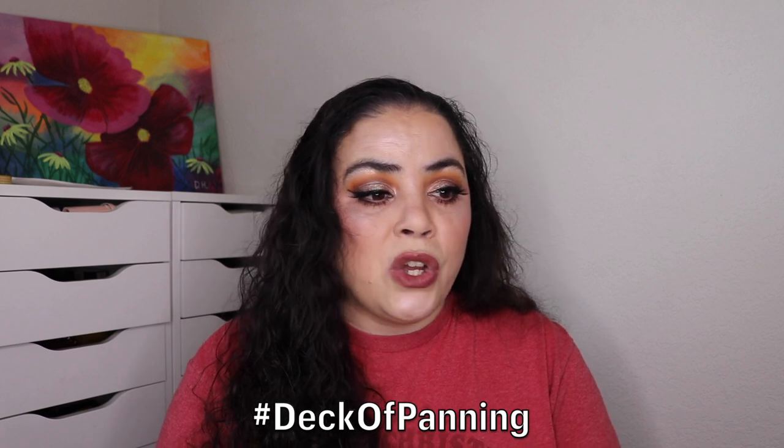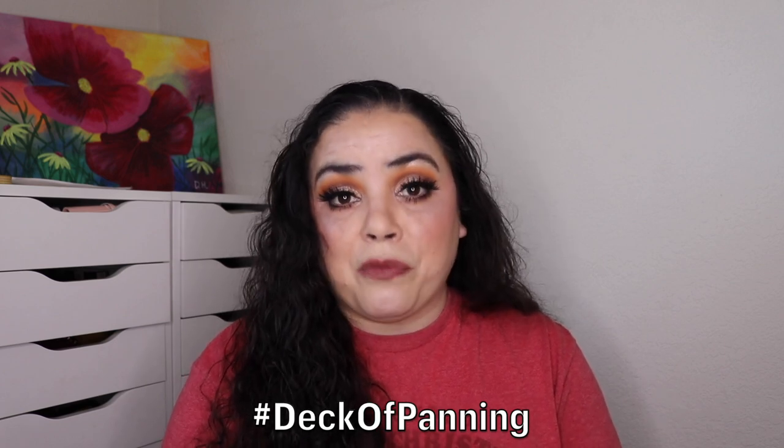Emily is going to put together a playlist of people doing this and I will link that in my description box so you can check out everybody else doing this project as well. Be sure to follow the hashtag, which is hashtag deck of panning. If you haven't already, please subscribe to my channel before you go and ring that bell so you're notified every time I upload a new video. Thank you so much for stopping by.